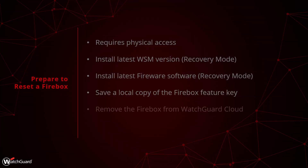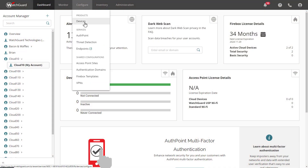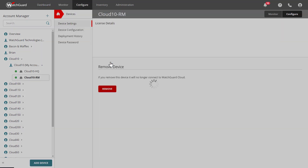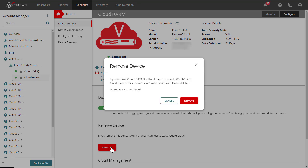Next, remove your Firebox from WatchGuard Cloud if you are using it for logging or management. Log into or select the subscriber account the device is located in WatchGuard Cloud. From the dashboard, go to Configure at the top and select Devices. Then click the device in question and select the Remove Device option. This will enable you to easily re-add the device to WatchGuard Cloud after you complete the recovery mode process.